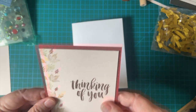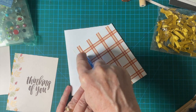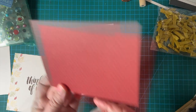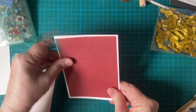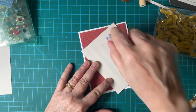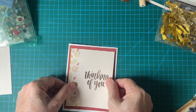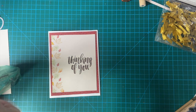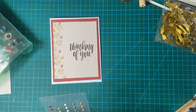Now let's go ahead and put our pieces on. I should have put the other one on first. Let's put on some enamel dots.